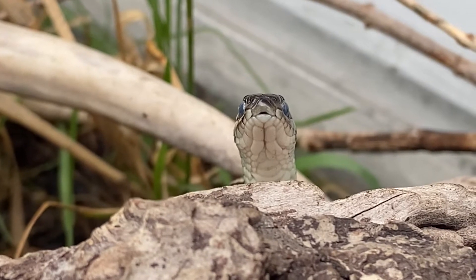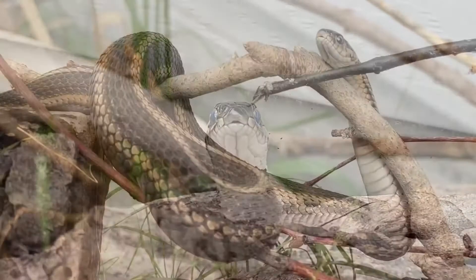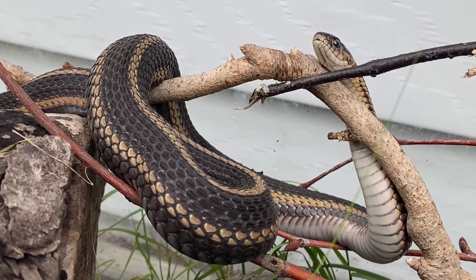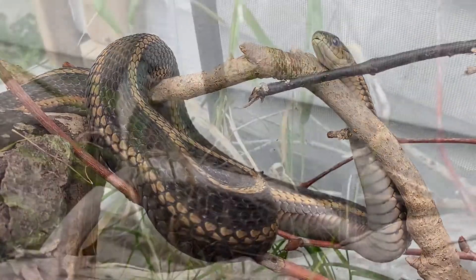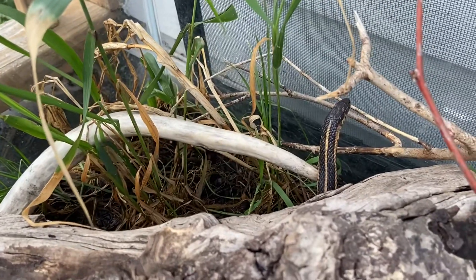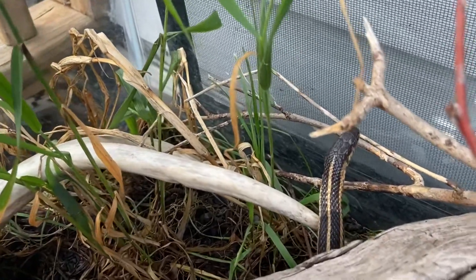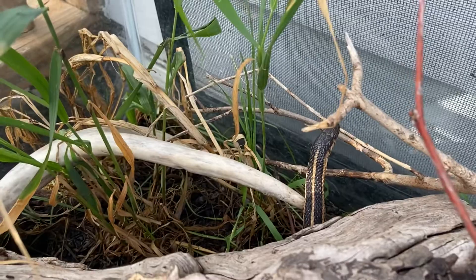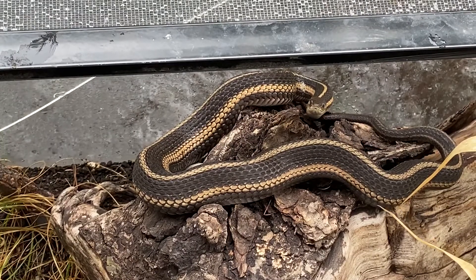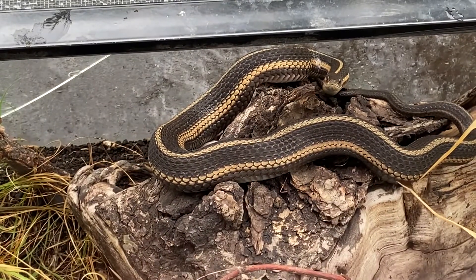This spring was actually the first year they bred for me, and it took two years to get there — just a little side project. I've maybe been watching a little too much Brian Barczyk, but I really wanted to try and breed them, so I put in a lot of time and effort. This spring one of the females took and she is gravid, so she will be having live babies in the near future — any day now from the looks of it. I'll just open the tank one day to a whole bunch of baby snakes, because garter snakes give live birth.